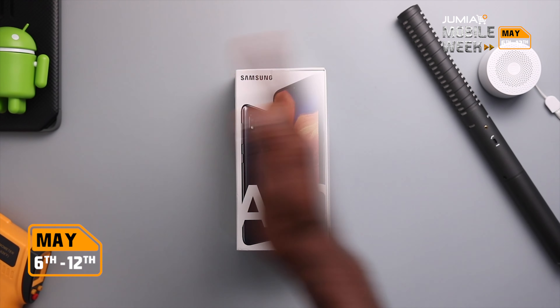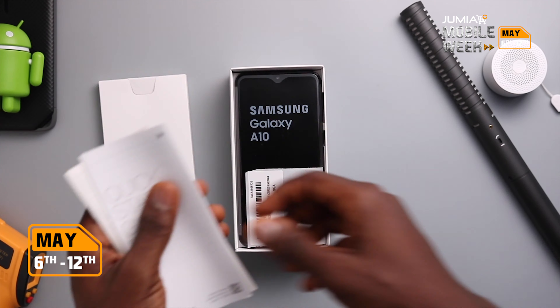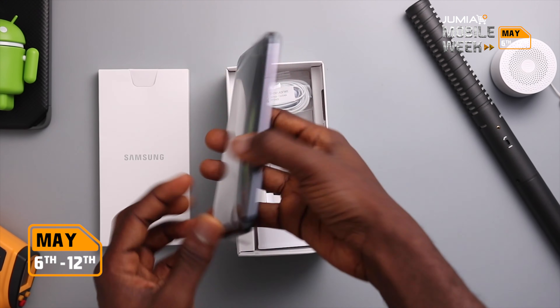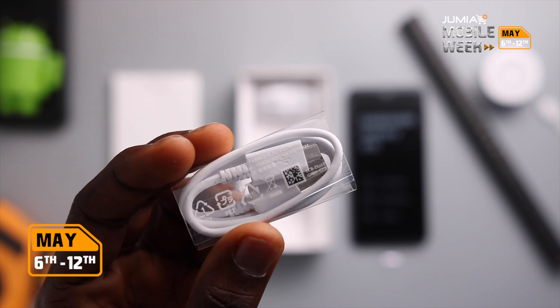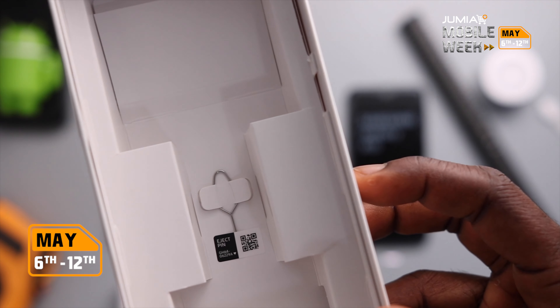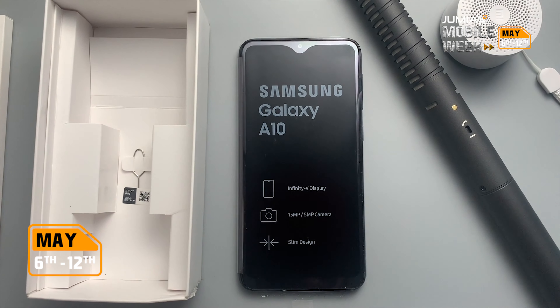In the box of the A10, the first thing we get is another box housing the quick start guide and the warranty card. Underneath that we've got the A10 itself, which we'll get to later. Next up is the power adapter, charging cable, headphones and the sim ejector tucked way down under. It doesn't come with a screen protector or any case, unlike some of the devices in its price range.